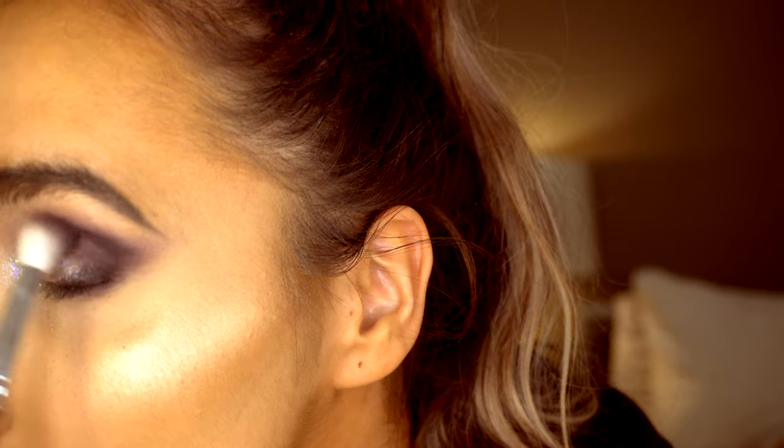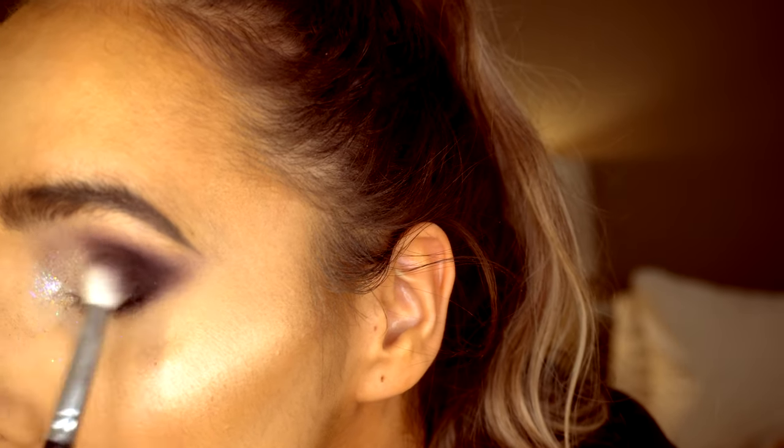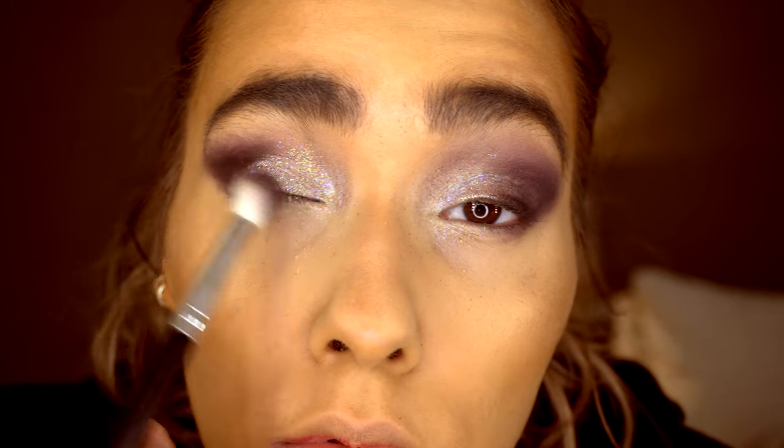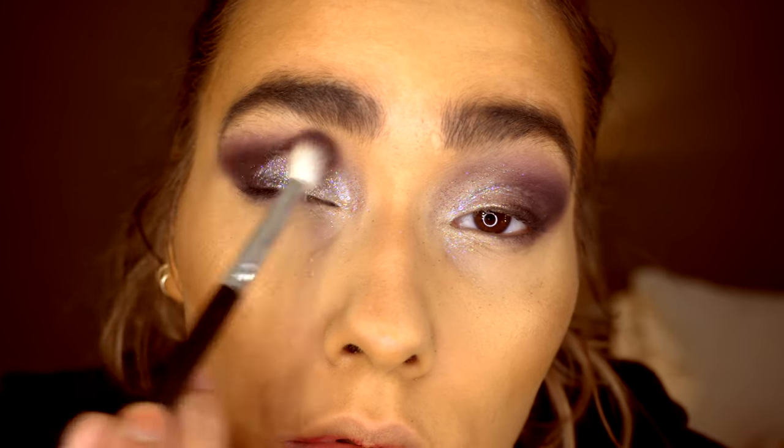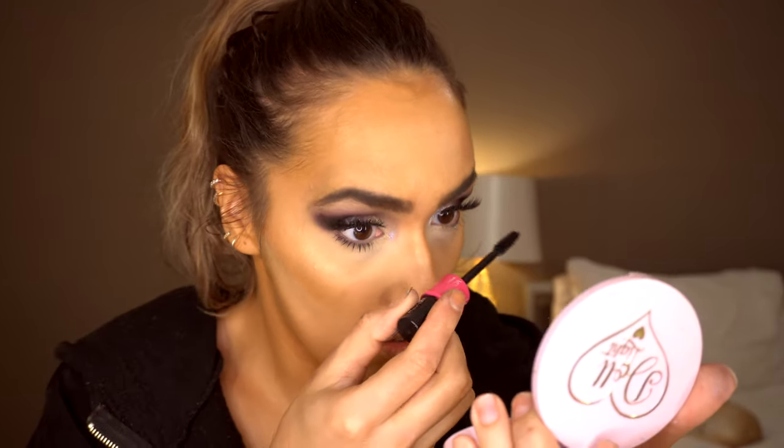Then on the outer corners I'm just going to deepen this with the light salt colour from the Carnival palette. I've also popped on some lashes by So Sue Lashes and some mascara onto my bottom lashes.